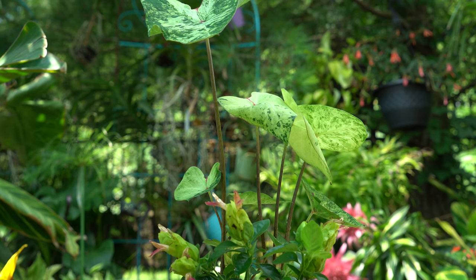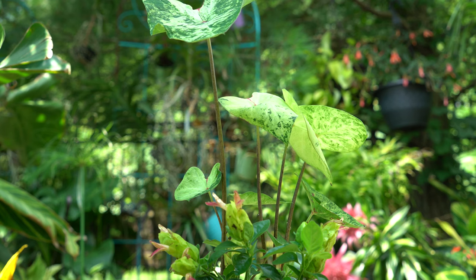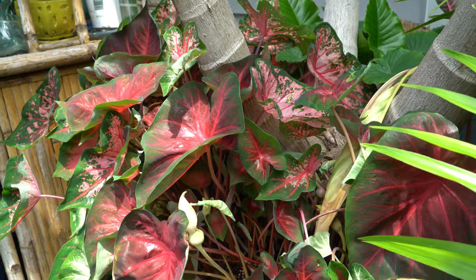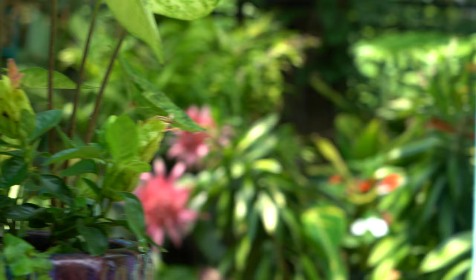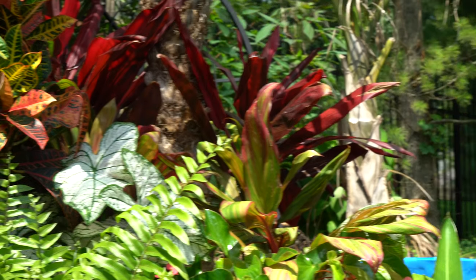I'm going to keep this pot where it gets several hours of morning light — about four to five hours — with dappled light throughout the rest of the day. In the heat of summer, when temperatures are in the upper 90s, I may have to move it to a bit more shade. I don't normally have issues with caladiums in sun as long as it's a darker-leafed variety. A very light leaf — the lighter the color — typically the less sun it can take, so the moonlight variety over here will scorch very easily.